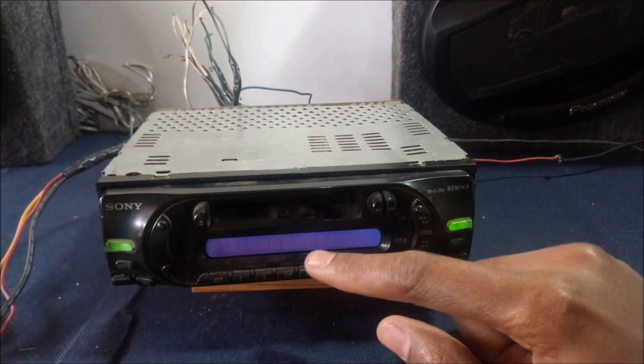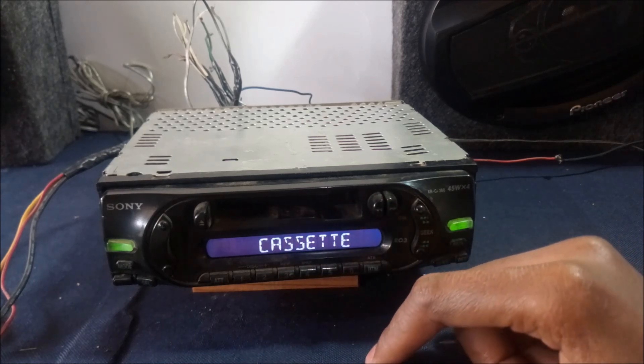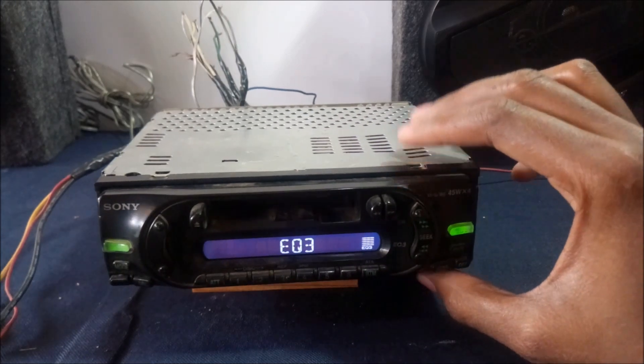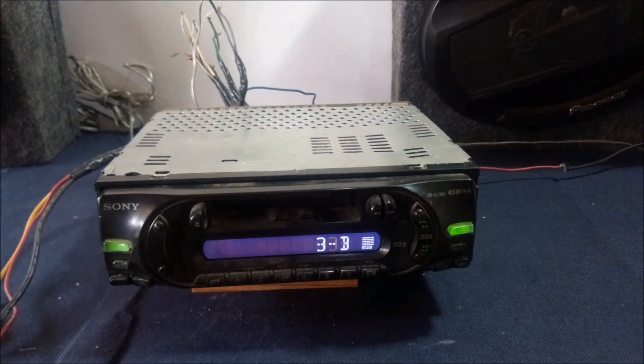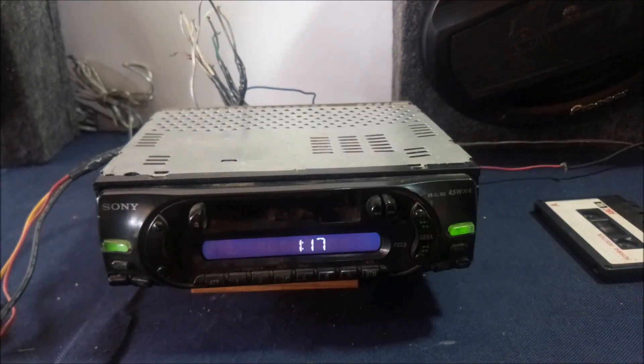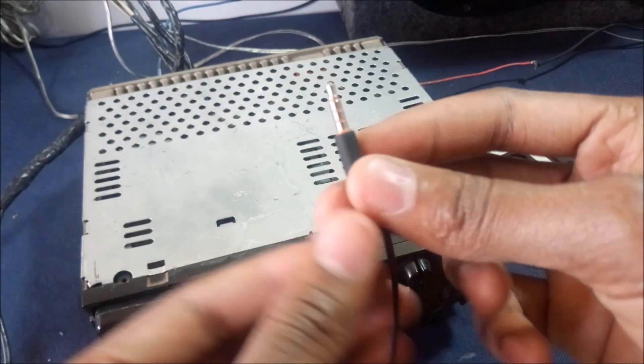It's a very old unit — it only has FM radio and tape, and an optional CD player that you connect externally at the back. It doesn't have an aux port or Bluetooth. So what I'm going to do today is install an aux cable so that you can listen to music from this radio straight from your phone. We're going to need one of these, so let's open this unit up and I'll show you how to fit the aux cable.